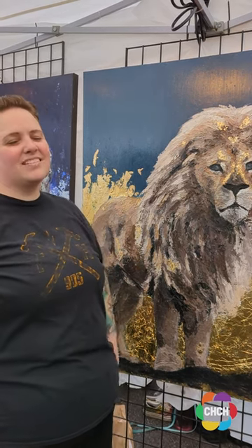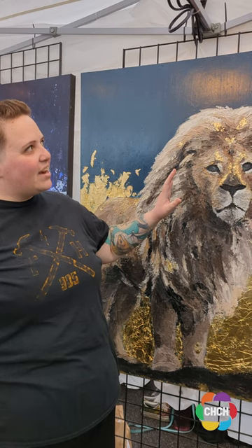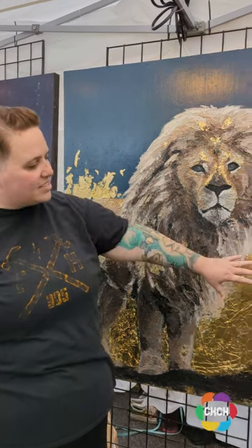Hi, I'm Chantelle from Duke Studios. Here we have one of my panes of a lion. I start with making a layer of oil-based paint. I layer in some nice gold foil.